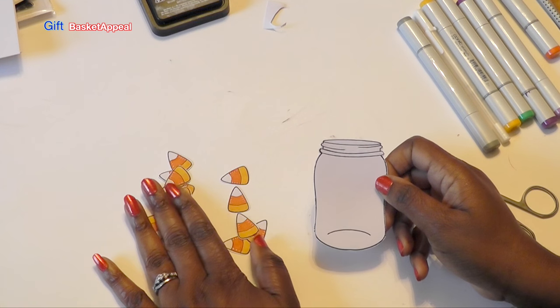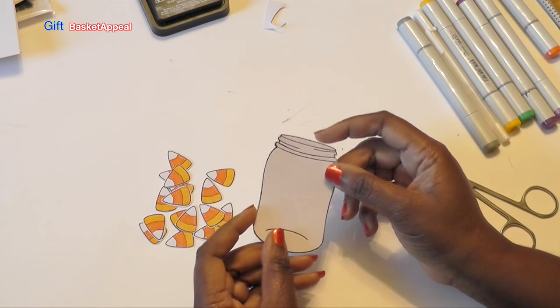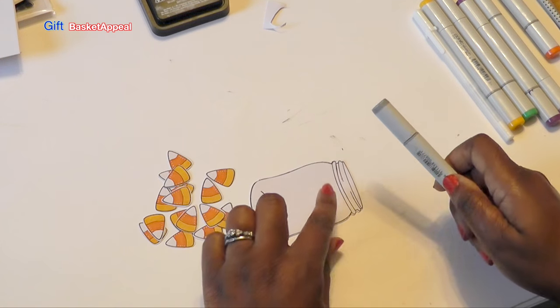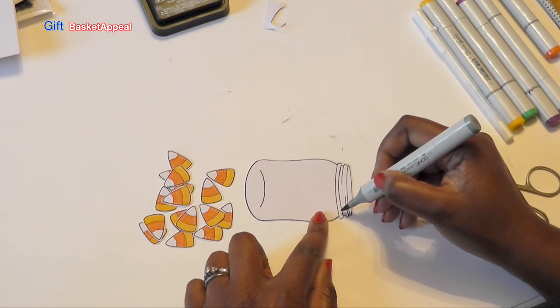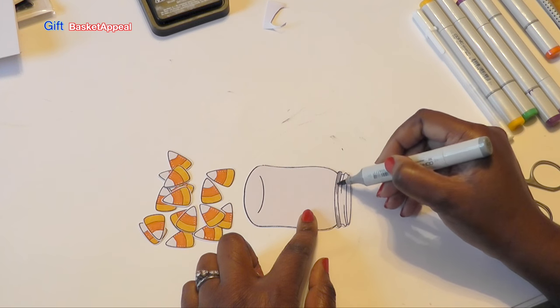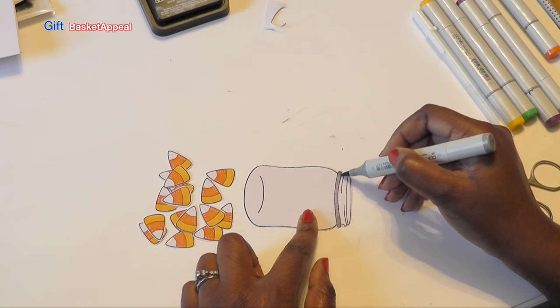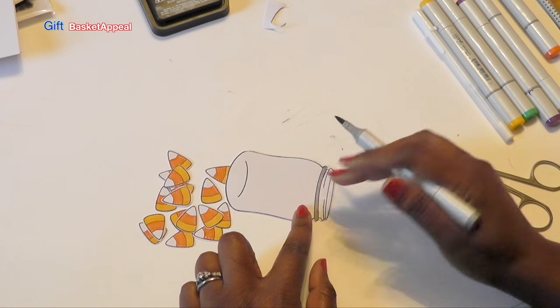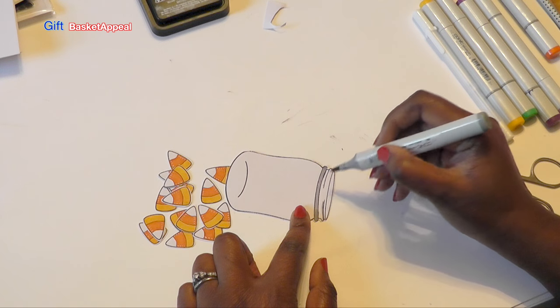So all of our candy corn are cut out, and I went ahead and cut out our jar too. I just wanted it to have a little bit of definition around that top area where the lid would be, so I'm just going to use my gray marker and trace over the line that's already there. You don't have to do this — you can leave it as is — but I just wanted to give it a little bit more.